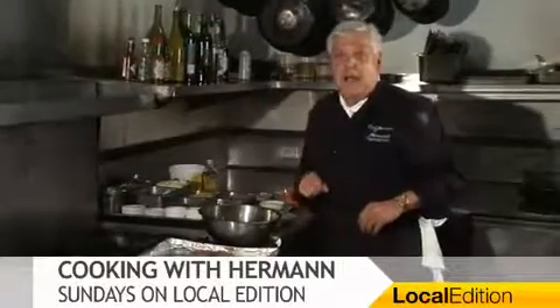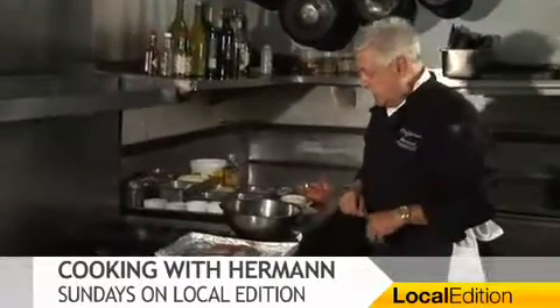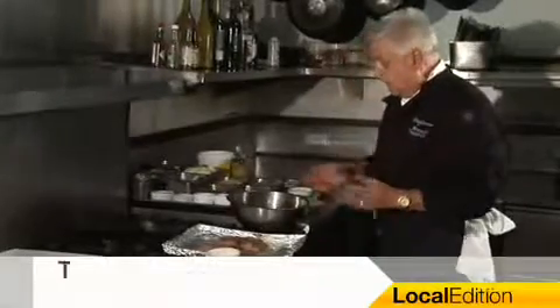Ladies and gentlemen, excited I am as usual. I'm doing a Greek style Mahi Mahi — fresh fillets, easy to do. Follow along.